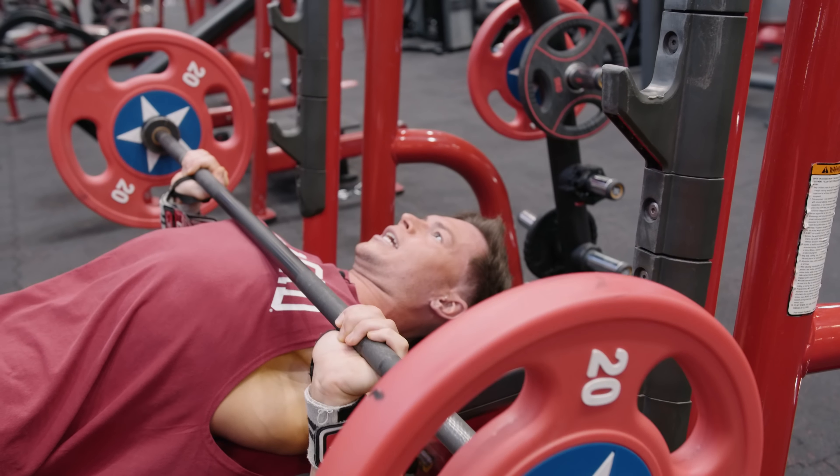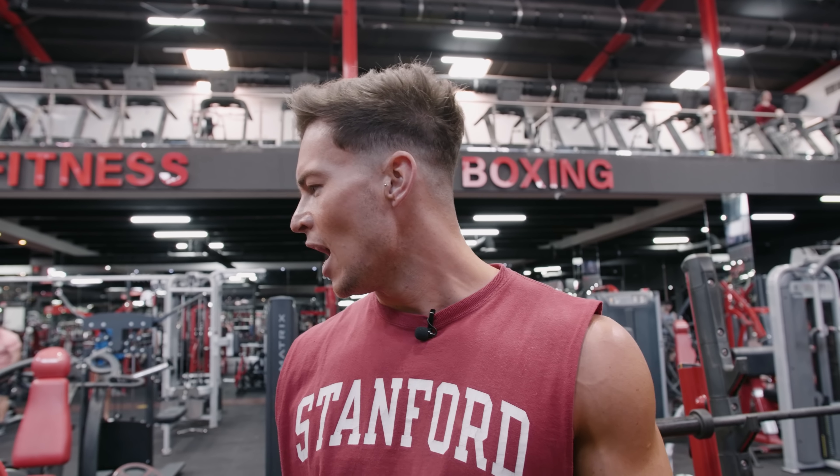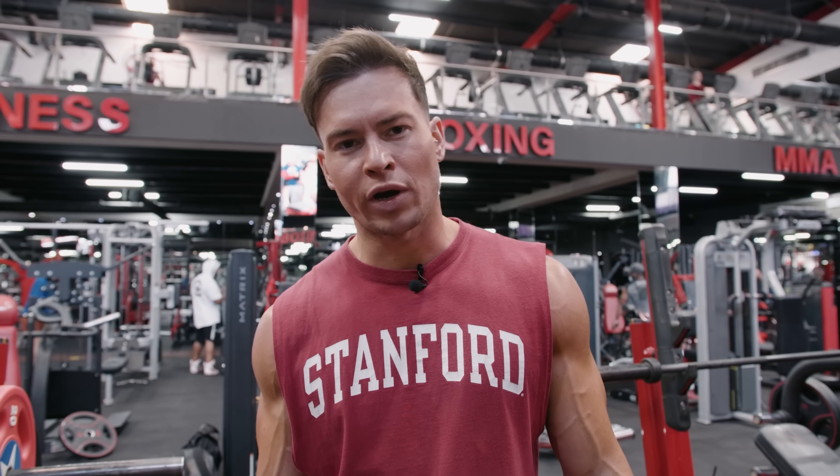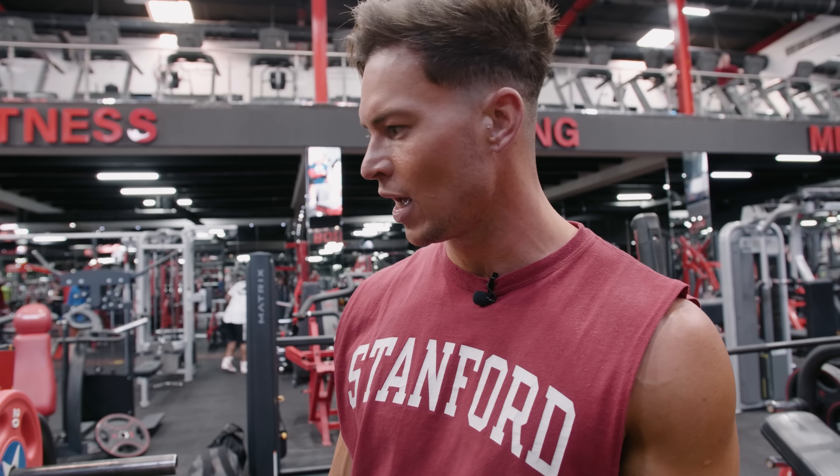I've done a couple of warm-up sets, feeling nice and pumped now. It's time to start my working sets. I'll probably do four working sets, looking to get about 12 to 15 reps per set. On the last working set I'll do a drop set as well. I always like to train at that sort of intensity — I love drop sets, I love high reps and volume, and always just trying to get that burn.